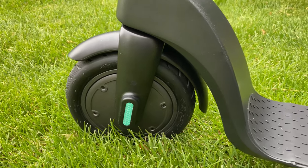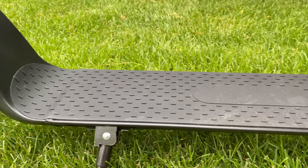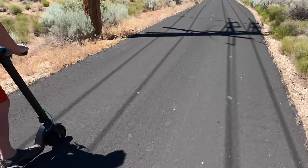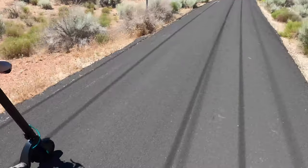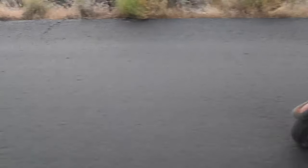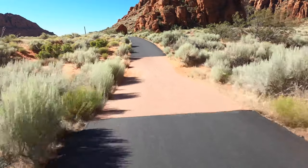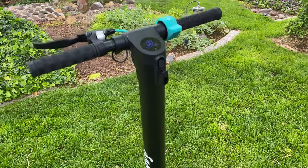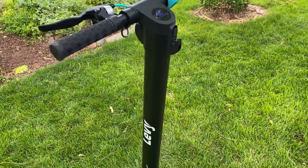Overall, I wasn't the biggest fan of the Levee. At $500, I'd expect a longer range and more power, and it just didn't deliver. Even 20 pounds over the weight limit caused it to shut down, which felt too close to the limit. On a positive note, it's the second smoothest and second most stable scooter I've ridden. The brakes are probably the best of any scooter I've tested. It doesn't feel cheap, I felt confident over bumps, and I do like the look of it.